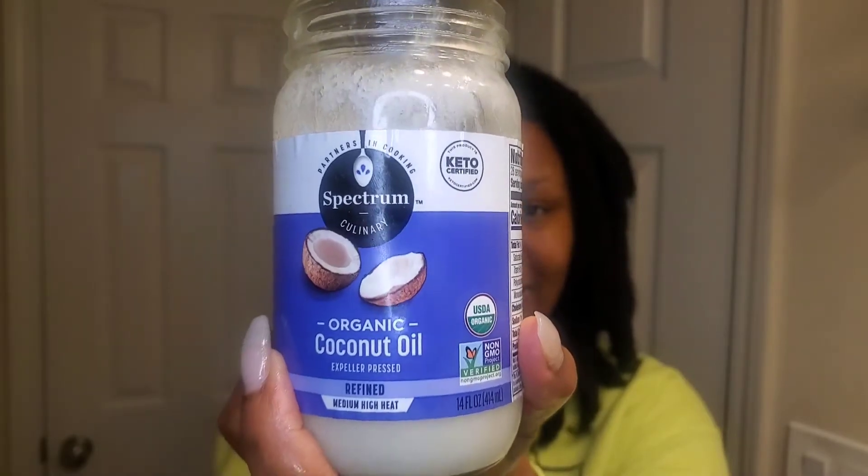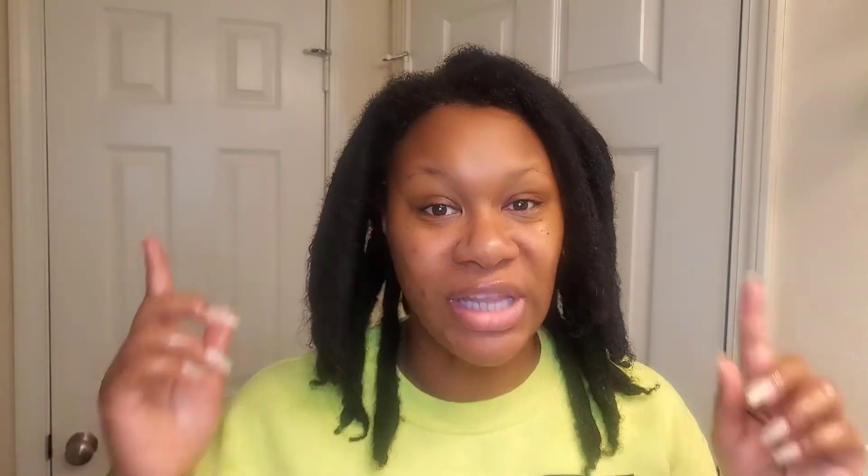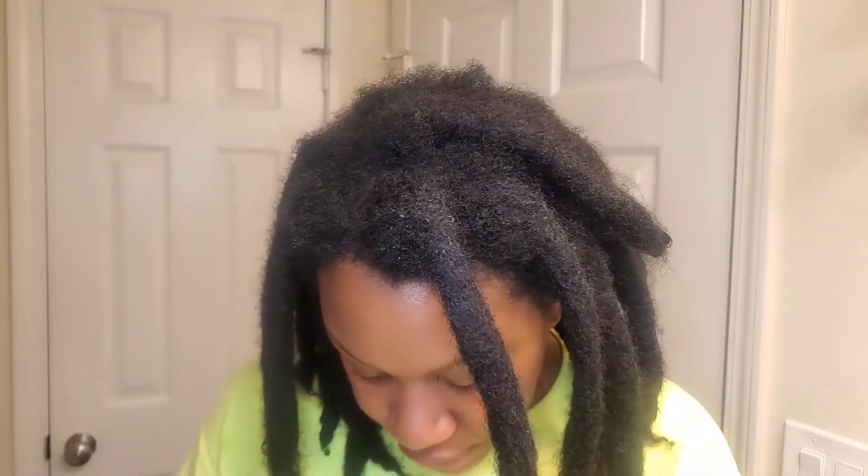As you saw, I am using the organic coconut oil today. You'll also need a toothbrush or whatever you use to lay your edges, and black rubber bands. I'm going to be using the Equate brand from Walmart — I think this was maybe two dollars. Here we go as I style these.